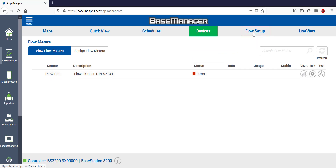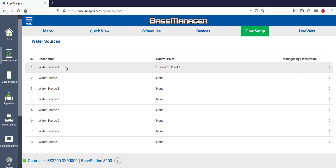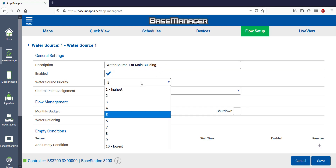Now that I know I have devices to work with, click on the Flow Setup tab. Select Water Source 1 and then Edit in the lower right corner. It's always a good idea to name your water sources so that they make sense to you. I'll add a description to Water Source 1 to reflect its location. Water Source 1 is enabled by default, so there's no need to change that, and I'll leave the default Water Source priority alone.